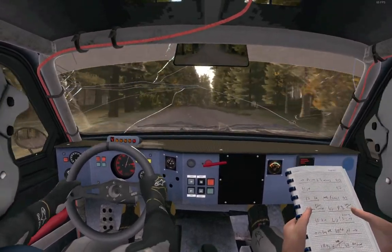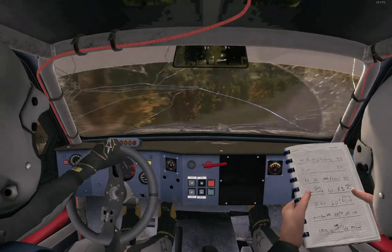Left 5 over crest, continues through there, and crest, jump maybe past junction at 80.